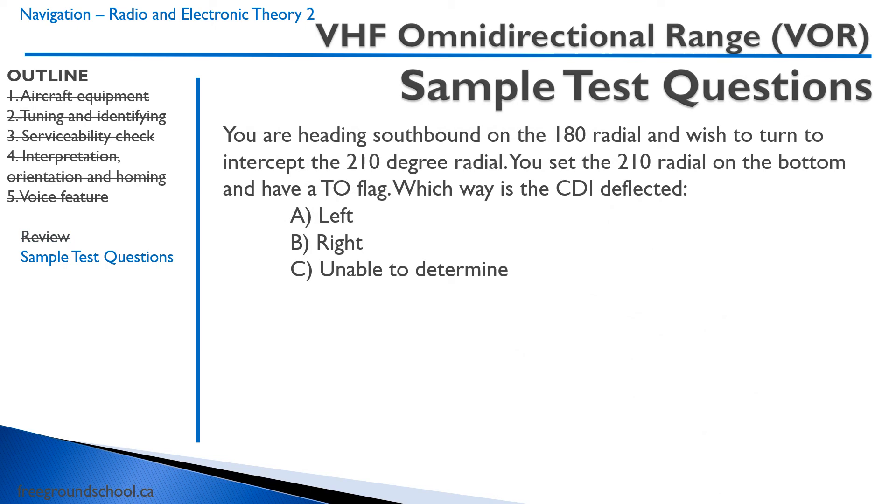Sample test question: you are flying southbound on the 180 radial and wish to turn to intercept the 210 radial. The 210 radial is this radial on the diagram. You set 210 on the OBS and have a TO flag, which makes sense because you'd be going to the VOR. Now, which way is the CDI deflected? Remember, the VOR is position-sensitive, not heading-sensitive — the fact that we're flying heading 180 is irrelevant. We are to the right of the radial we want to be on, so the CDI will be to the left. Correct answer: left.